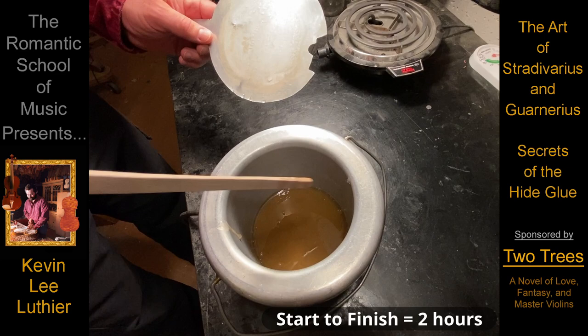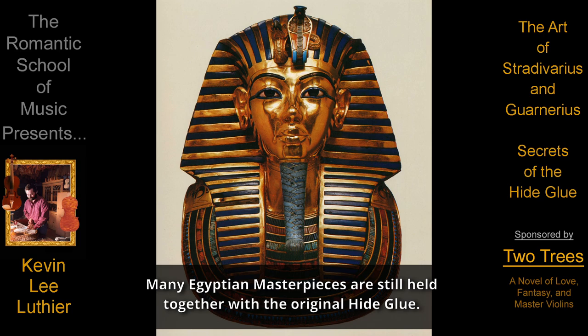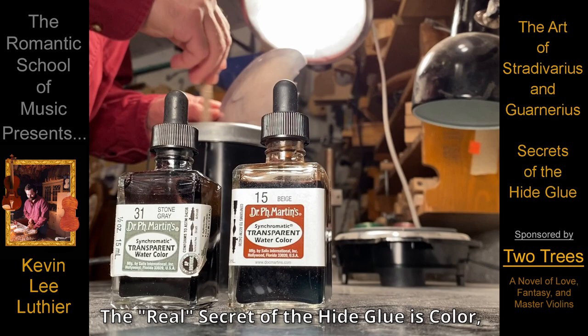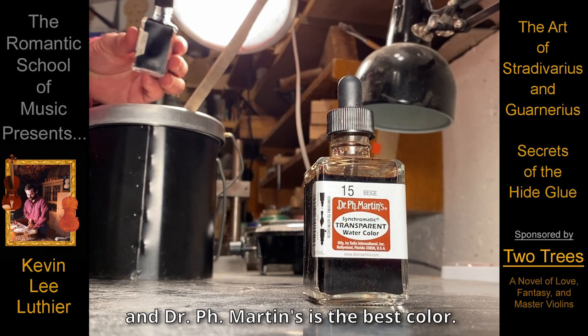Yet the secret of the hide glue goes beyond its ability to last thousands of years and to add the finishing touches to the tone of a Stradivarius or Guarneri. It, like so many seemingly unimportant items, played a very important part in creating Stradivarius's visual masterpieces.